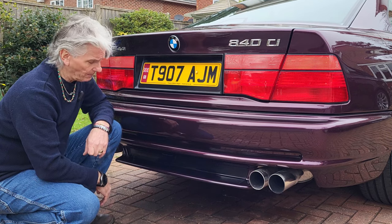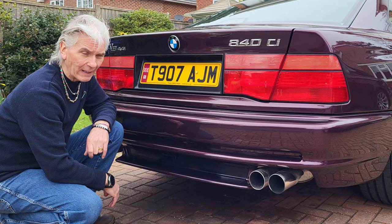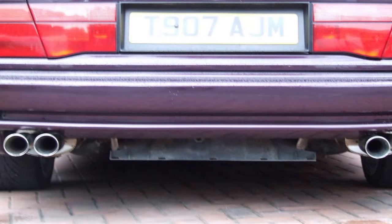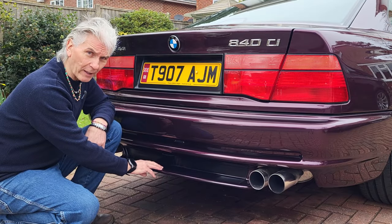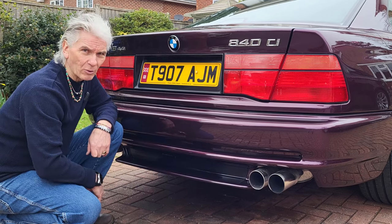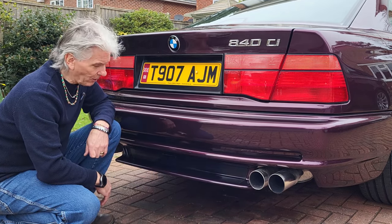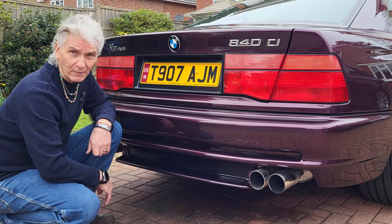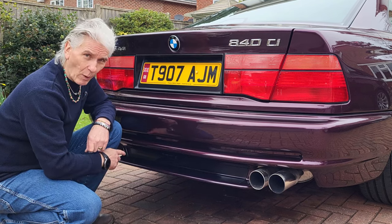I came out one Sunday morning to do a bit of cleaning and thought something's missing — my rear CSI spoiler was gone. I remembered that the night before we'd gone out to the cinema, a 50-mile round trip, so there was very little hope of finding it again. But by a stroke of luck, when we got very close to the cinema, someone had very kindly placed it in the middle of a roundabout.